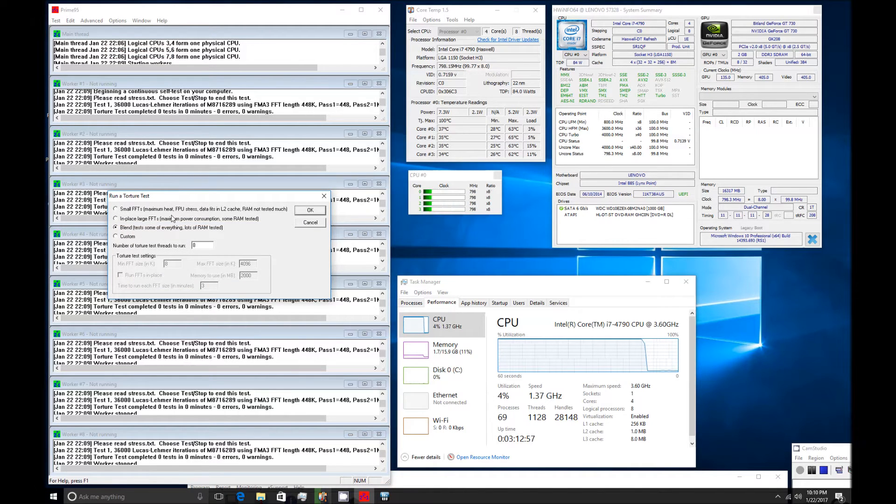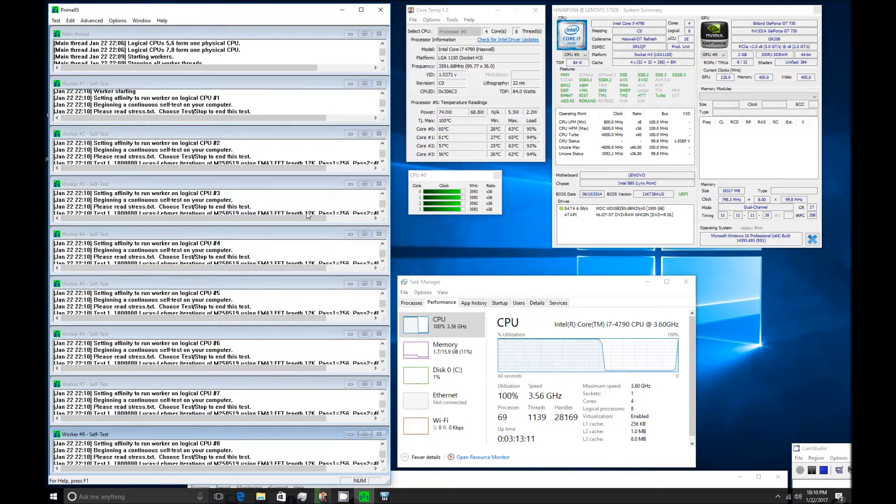I'm going to run the maximum heat torture test now. You'll see that the temperature for the i7-4790 Haswell 4th generation is very much controlled — it doesn't heat up as badly as the 6th generation Core i7.